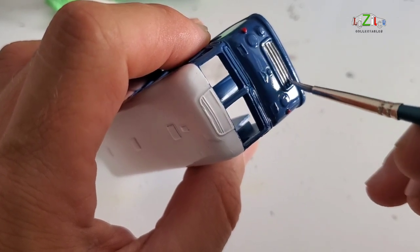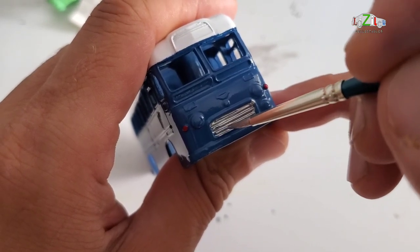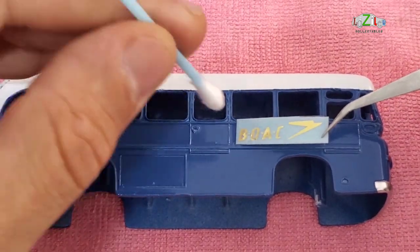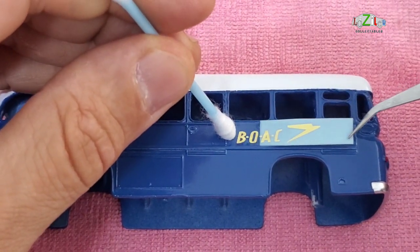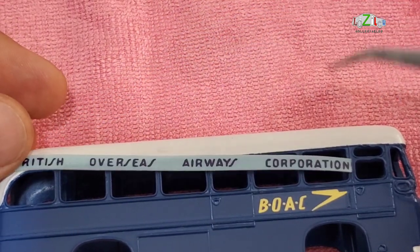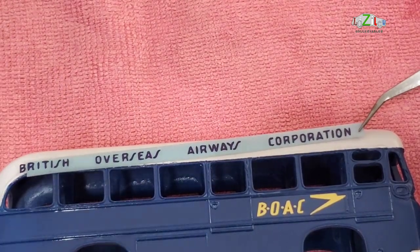That's chrome actually. This is after clear-coating the bus, because if you use the chrome and then put the clear coat on the body, the chrome becomes matte and looks like silver. So thanks to Martin for that tip. The first sticker going on the bus is BOAC — British Overseas Airways Corporation — that's the logo on the side of the bus. And this is the actual writing: British Overseas Airways Corporation.